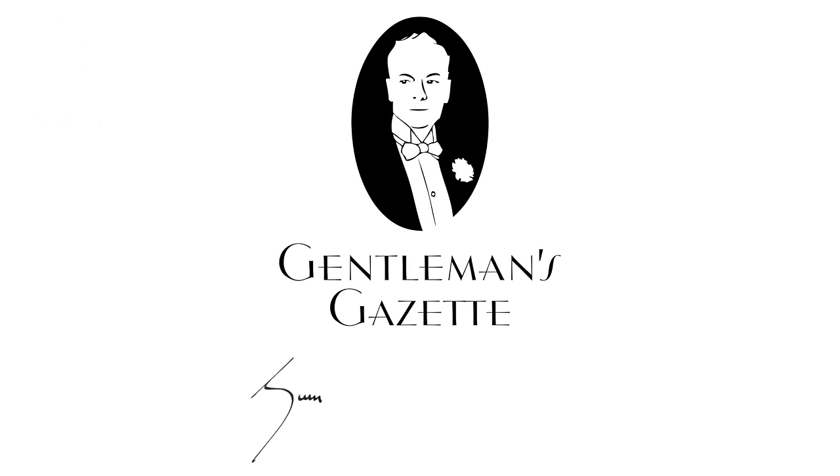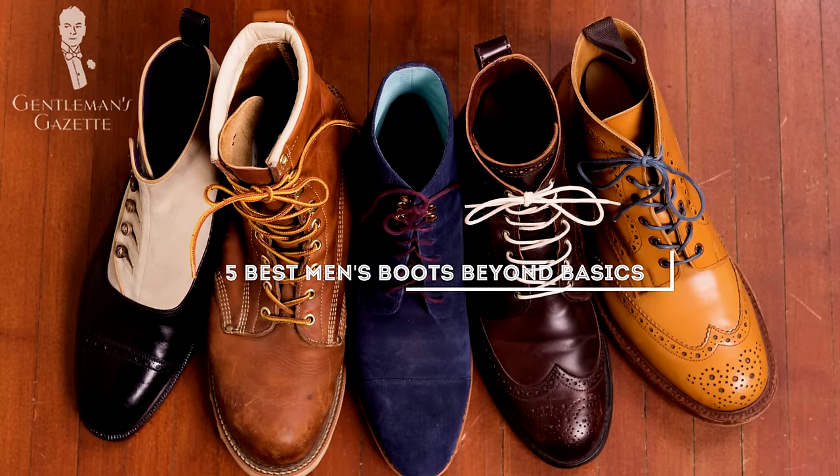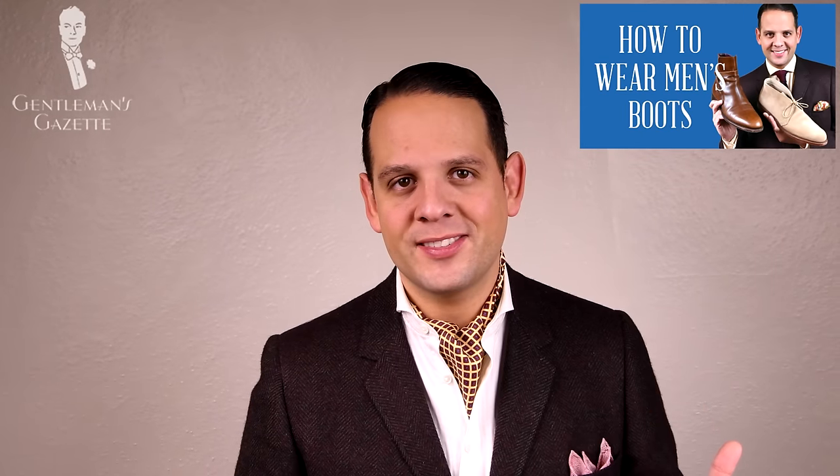Welcome back to the Gentleman's Gazette! In today's video, we discuss how to wear boots 102, or boot styles beyond the basics. If you're new to boots, please check out our other videos about the five basic boot styles first. Once you have your basic boot needs covered, it's time for some advanced styles. First, let's talk about button boots.